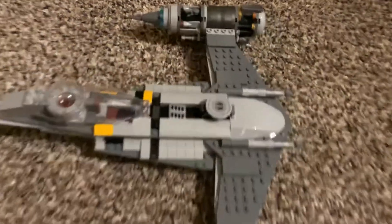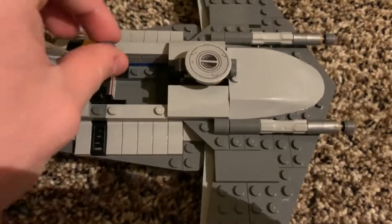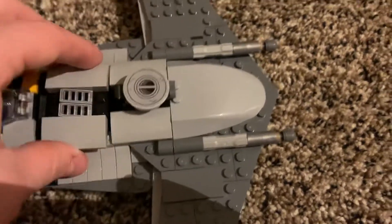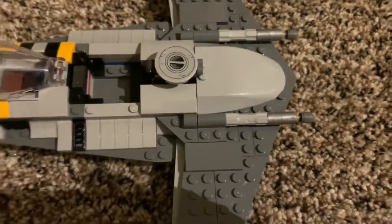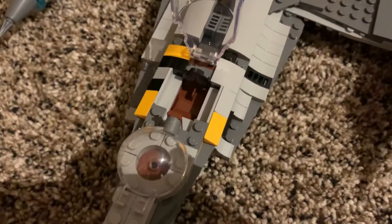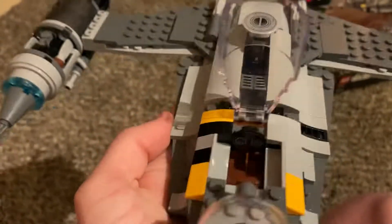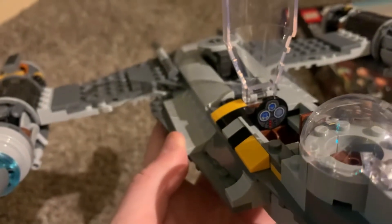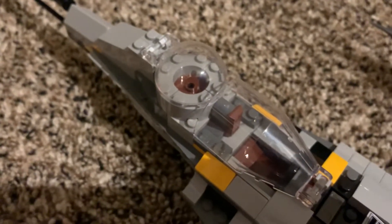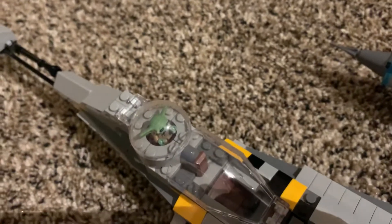Here is the starfighter itself. Feature-wise, you have a compartment on the front that you can take off to fit Mando's jetpack in, and you can also throw his helmet in there — I believe the Darksaber fits in there too if you take it apart. Right in front of that is the cockpit, which Mando fits in without his jetpack. There's a nice little control panel in there, really reminiscent of the control panels from Episode One. Behind Mando is where you can put Grogu — you flip that open and he has a little stud area to sit down and enjoy the ride.